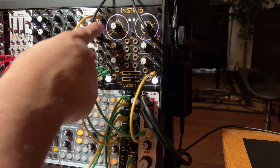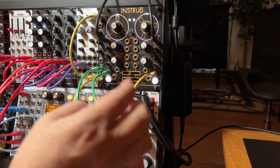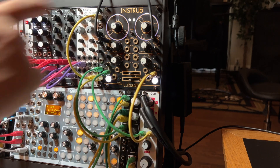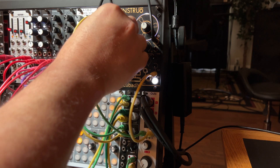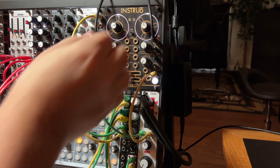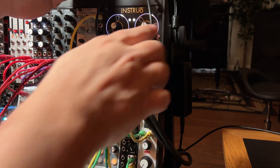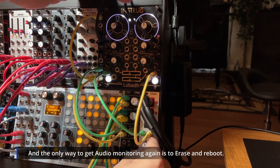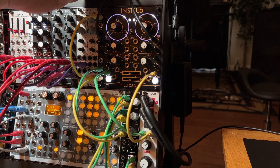All right, so we're booted back up. Volume's up. Let me wiggle the pot here to see if we can get it to move — but see, there's no sound again. And even if I drag this loop forward, you can see again that the audio input is coming in but there's still no audio out.